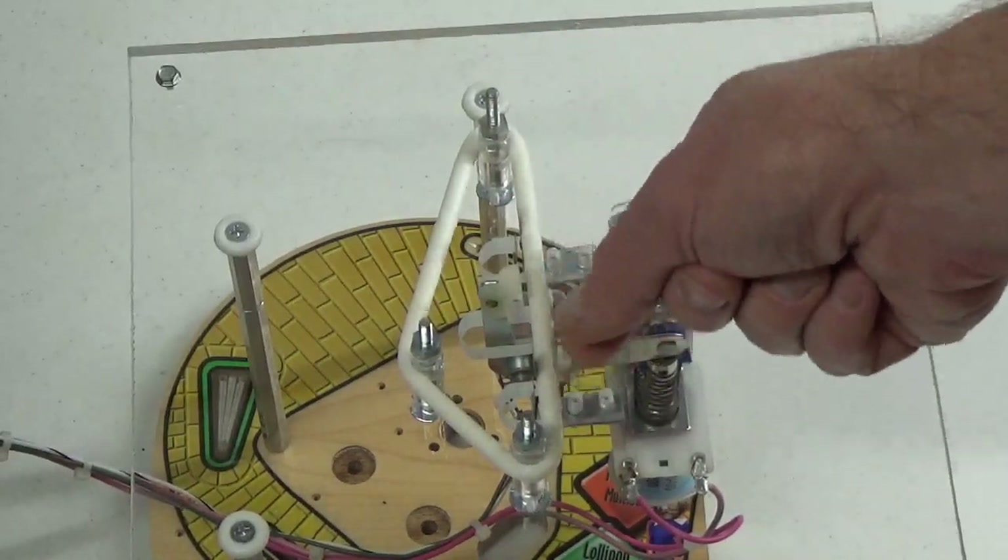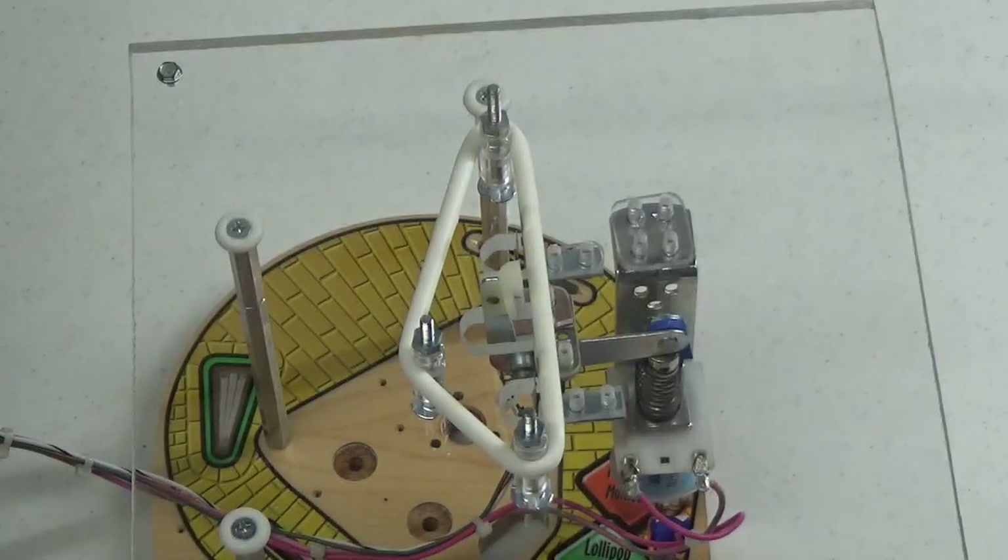Another thing to check: make sure that the long blades of the two sling switches are perfectly parallel to the rubber ring as it's stretched across the two posts, and that each blade's nice flat surface is lying flat against the back of the rubber ring.